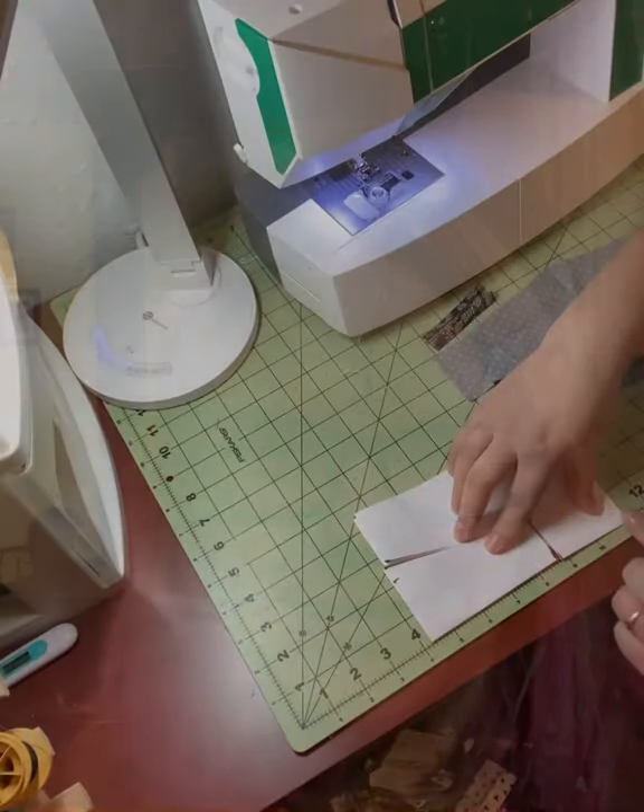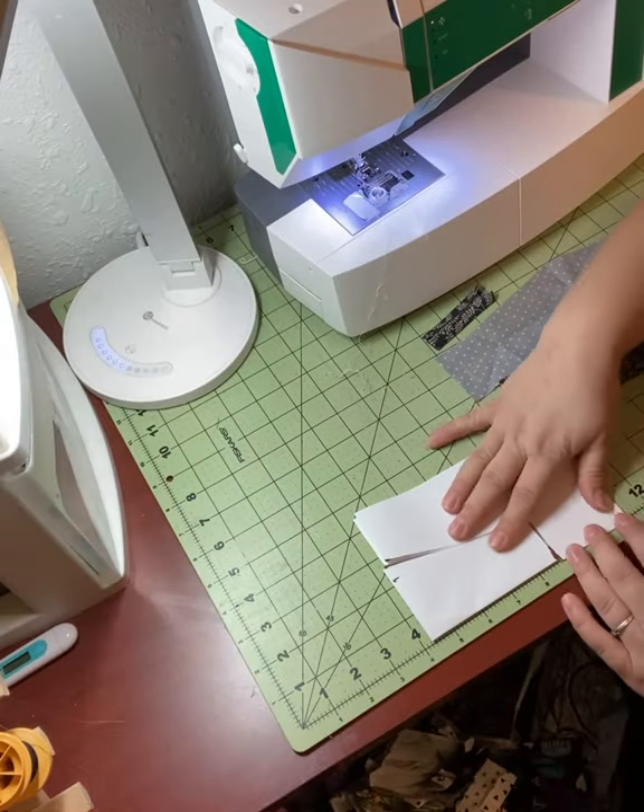Hi friends, this is Kendra Petri from the Flathead Valley Mask Makers, and today I'm going to be showing you how to make a 3D mask. So let's jump right in.